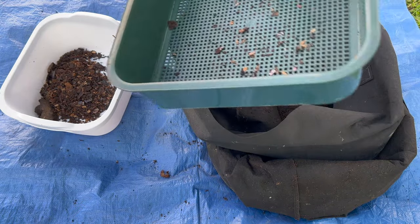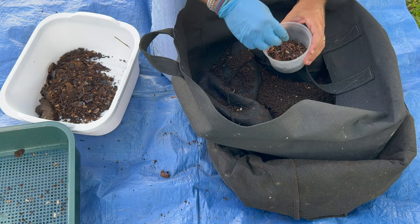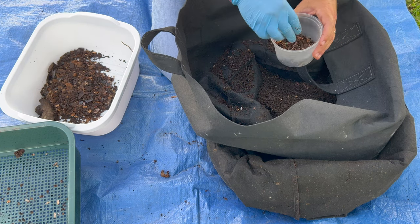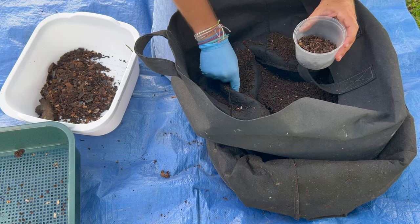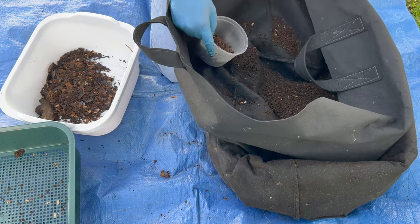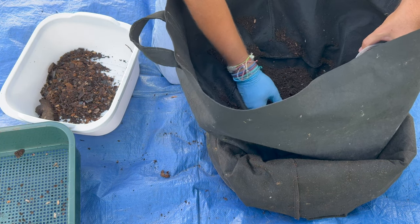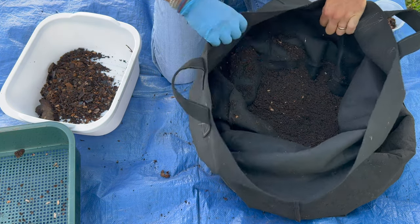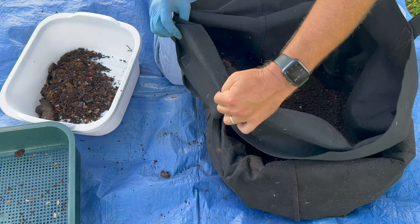I'll recheck this to make sure I get all the worms out. Now in here there are probably a lot of cocoons, so all these castings are eventually going to go into my storage. Within the storage the baby worms will hatch, and I just have a little bait cup in there that I use to capture the babies as they hatch. Then I'll put them in my vermi hut because that's the one bin that has a mix of worms. It's pretty amazing just how much this bin produces on a week-to-week basis.